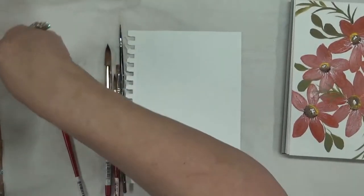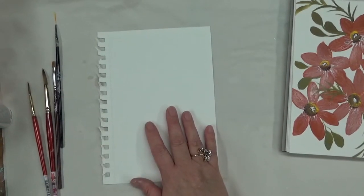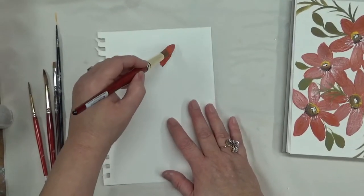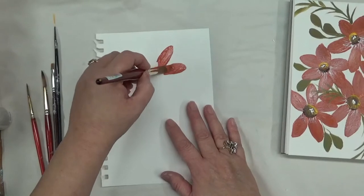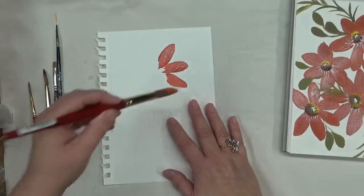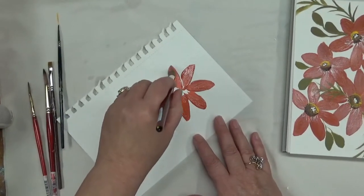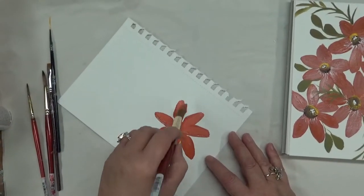I'll be using the No. 16 round brush for the creation of the petals for the flowers. I'm going to start with the Autumn Leaves color and just base coat each one of the leaves for each flower. These petals can be either a 5 or 6 petal flower — that's up to you. It kind of just depends on what I can fit in at the time. This is a bigger flower, so I'm just going to do it like that, just keep turning my paper as I'm creating the flower.